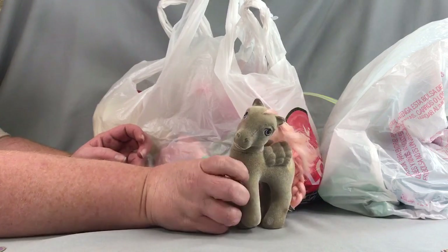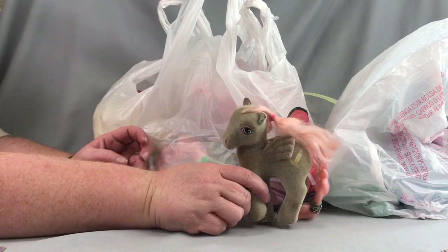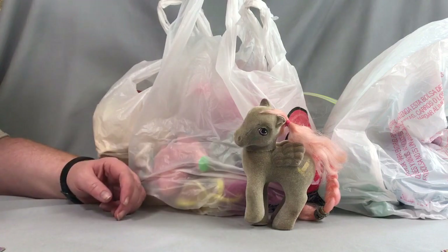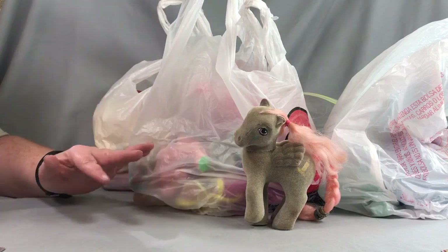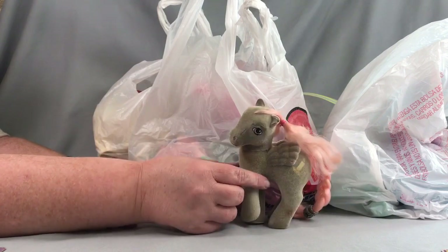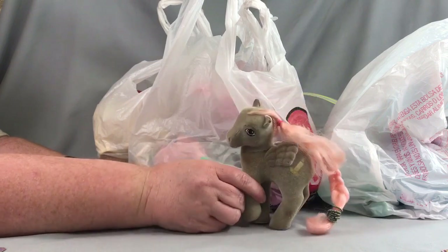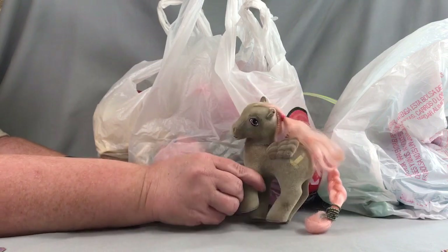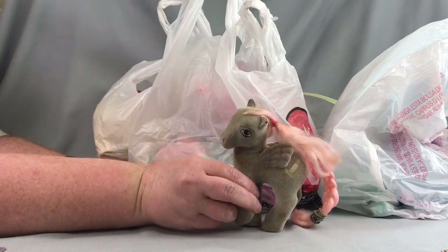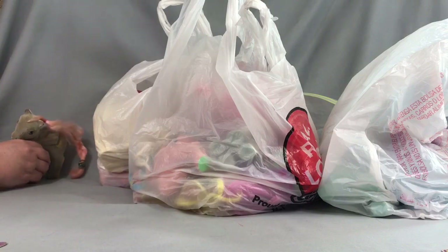She does have missing flocking around the edges, which is pretty common with SoSoft. Some people will deflock these, which I've never done — maybe I'll do a video on that sometime — but I don't think I'm going to deflock her. I'm just going to try to clean up her flocking. She has gorgeous pink hair because this is the fading pink color, so the fact that it's still pink is great.